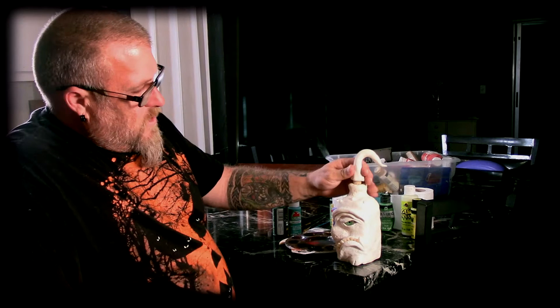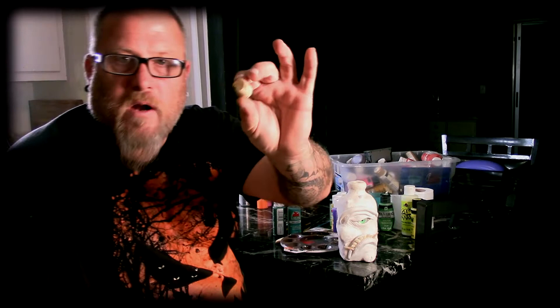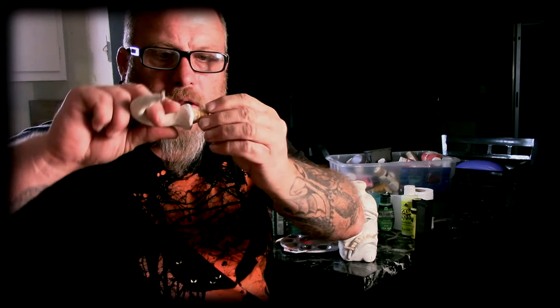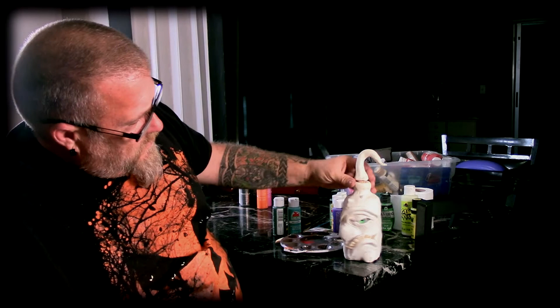This bottle came with the cork and I just did an indentation in it. I'm going to epoxy that cork into the top of this and you can position it however you want. I like him — he's whimsical. I've always been a fan of the whimsical, you know, with the distorted features and whatnot.